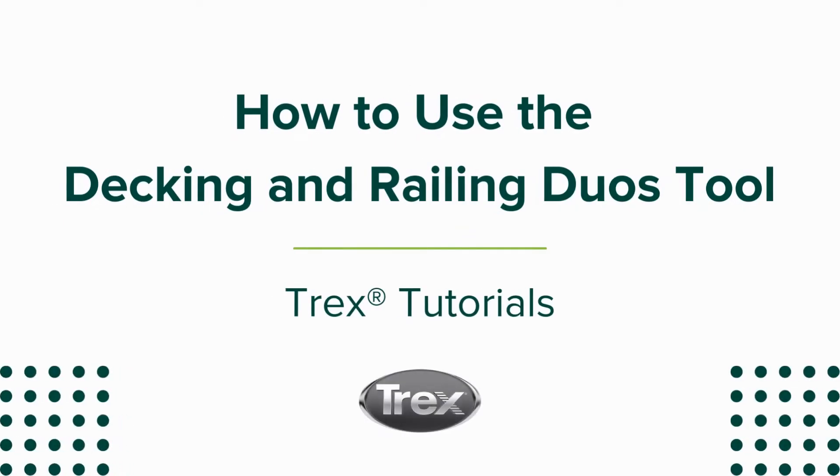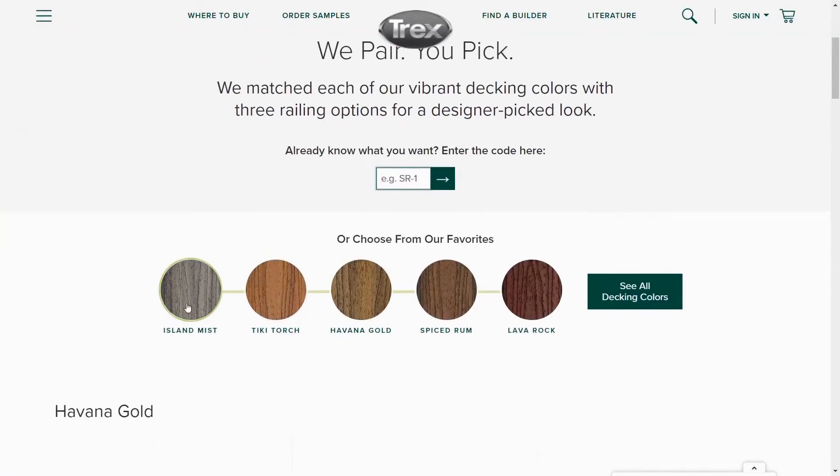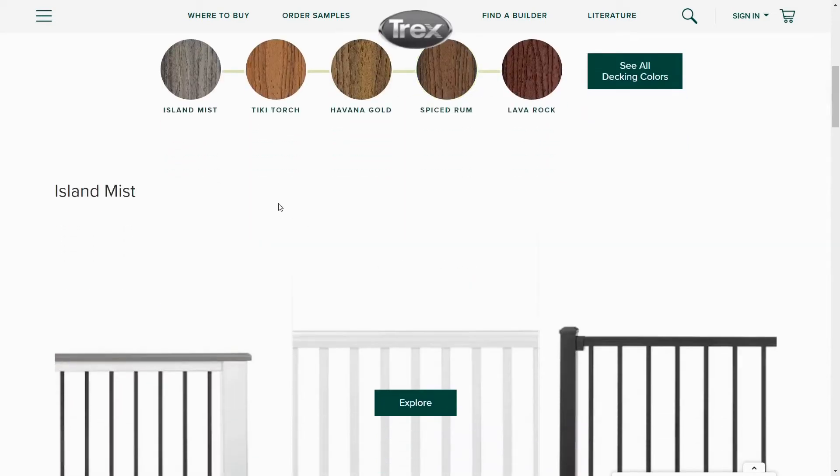Hello and welcome to Trucks Tutorials. This is a tutorial on how to use the decking and railing duos on Trucks.com. This is a very simple tool used to see the designer curated pairing for decking and railing to make it easy to find the right combination for your deck.